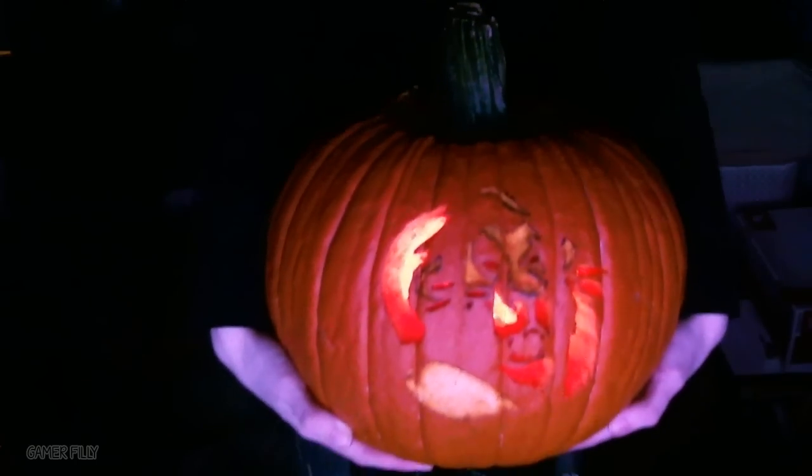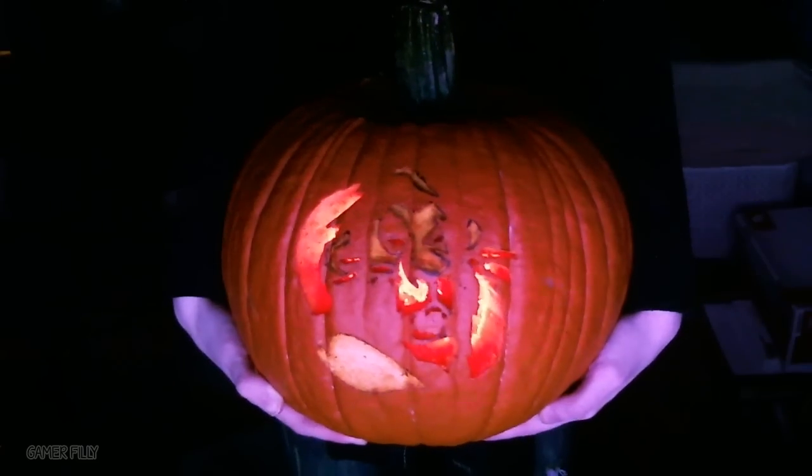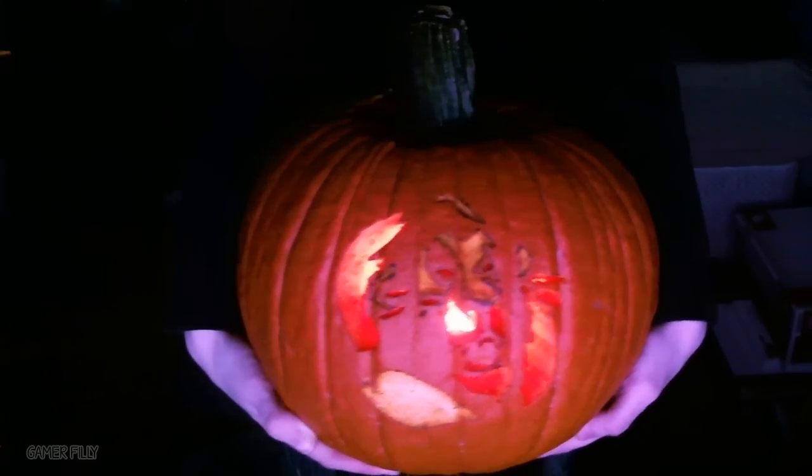Happy Halloween from Gamer Filly. Subscribe, rate, and comment please — it would be most helpful. You guys have a fun and safe Halloween.